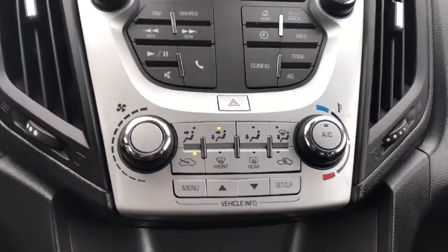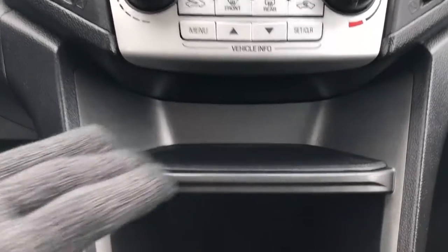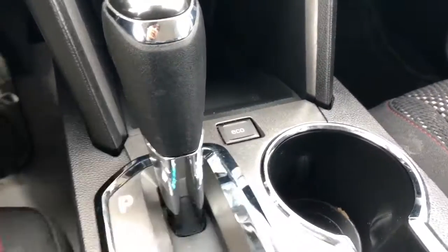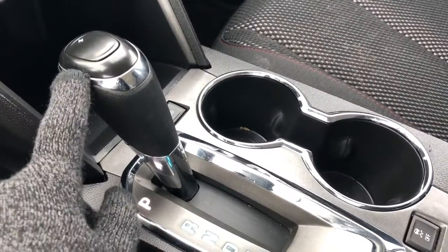We have hazards, below that we have our climate control, a small storage compartment, a larger one below that with a 12 volt charging port at the back, and our eco mode.